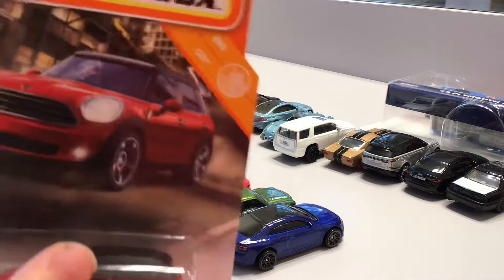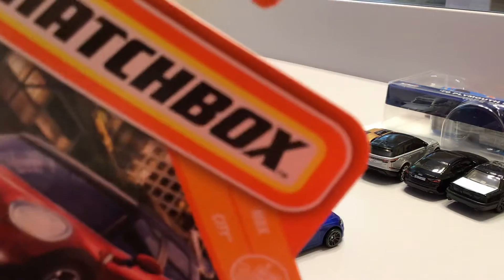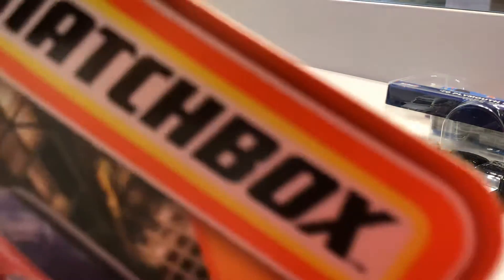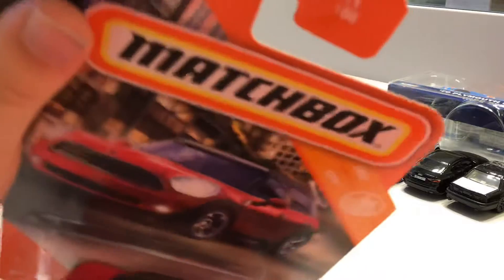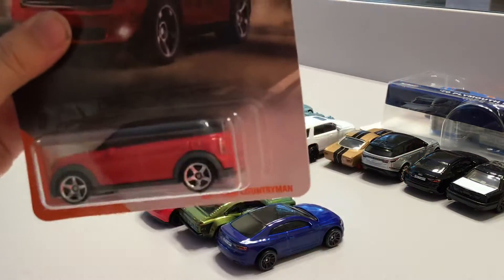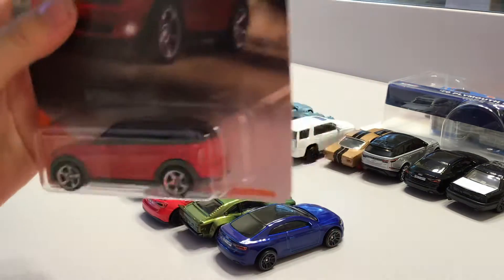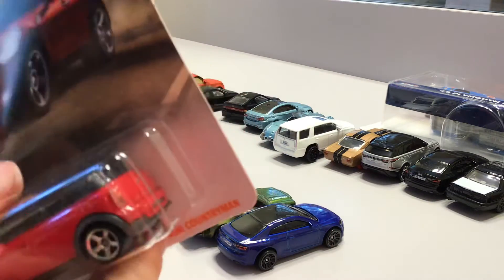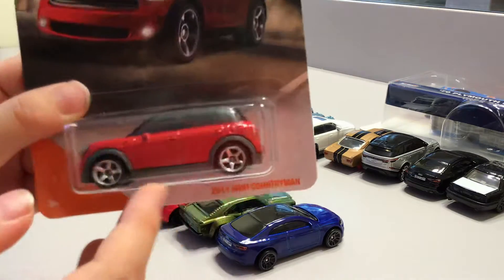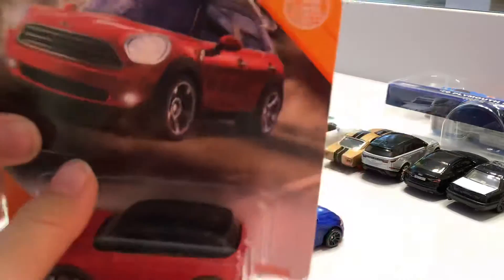Now we have this Mini Cooper car and it's a matchbox. It's a red Mini Cooper and I have a green one somewhere in my collection boxes. But this red one I never unboxed, so let's unbox it.